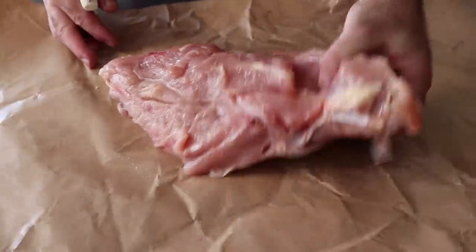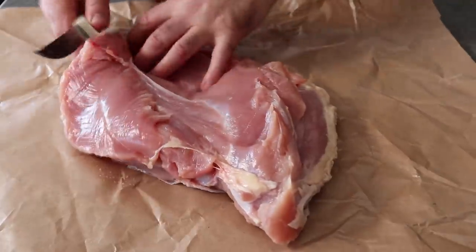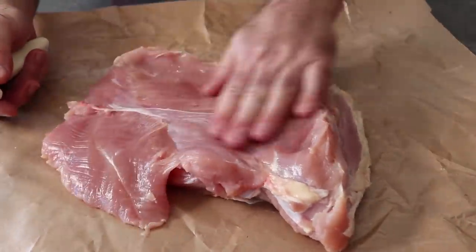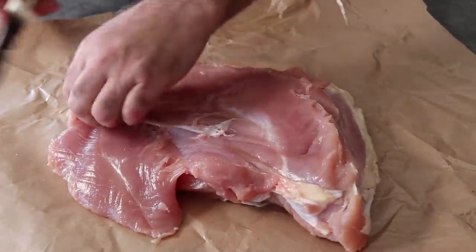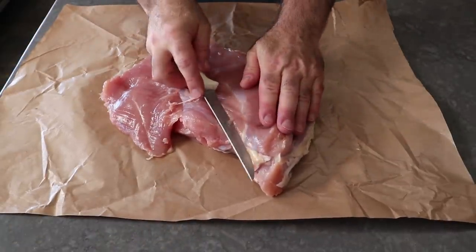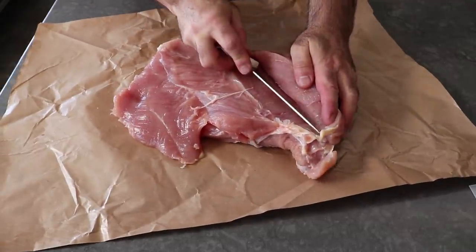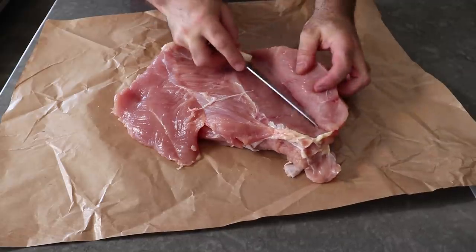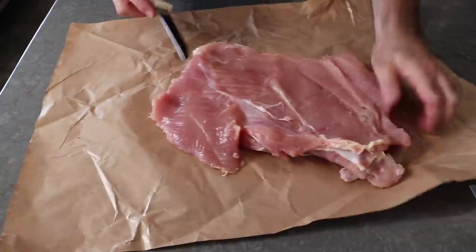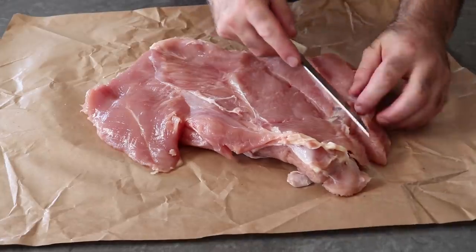Once we have this trimmed up, we will fold that loose, separated piece of tenderloin away from the thicker side on the right. As we do this, any connective tissue we run across we can also trim off. Then on the other side, so everything is roughly the same thickness, we'll take our knife and find that natural seam where we see that white line, and we will slice in at a very slight angle, butterflying that thicker piece to extend it out to the right. And if you can do that in one nice neat cut, good for you — I'm impressed.